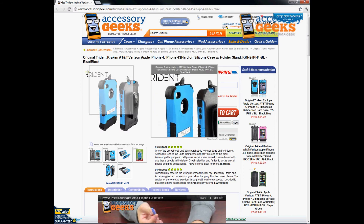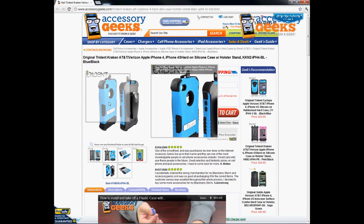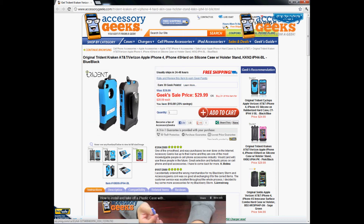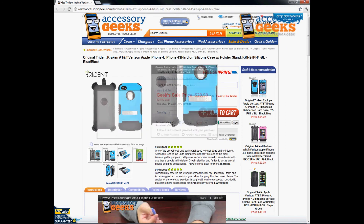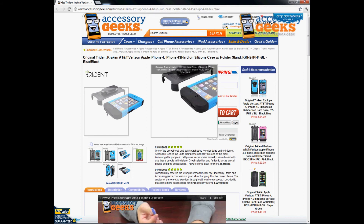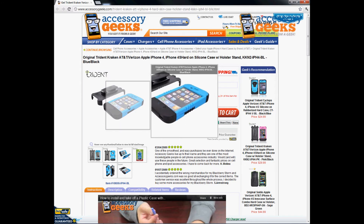As you can see on the case, it has all the cutouts that you need — it doesn't obstruct the camera or flash or anything like that. It even has a cutout for the Apple logo. You'll still be able to plug in your headphone jack and charge your phone. It has silicone plugs at the bottom — you just open up the flap and insert the charging cord or your headphones at the top.